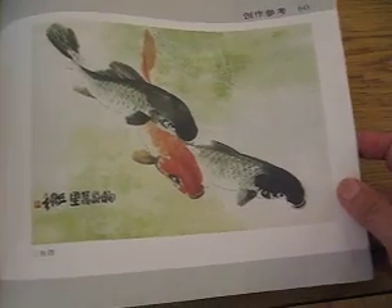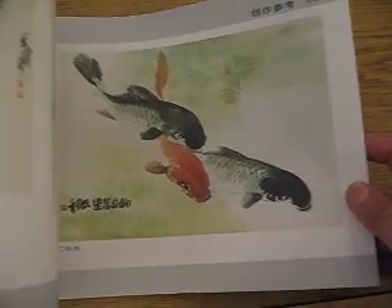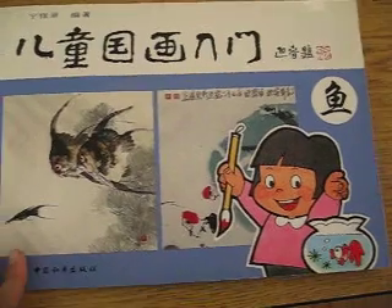If you are interested, let me know. I will put this book on my ET shop. Thank you very much. Bye-bye, friend.